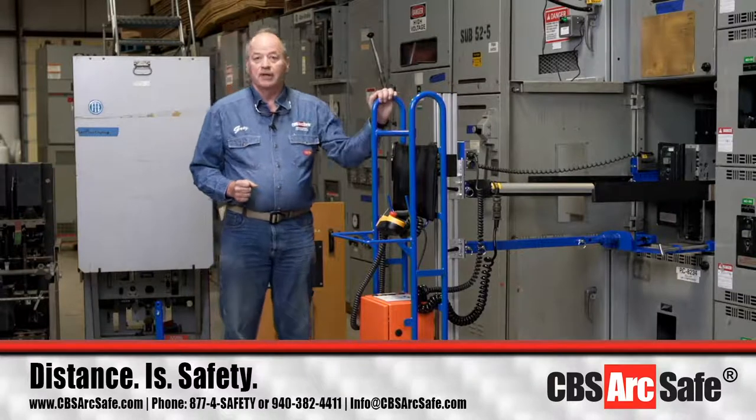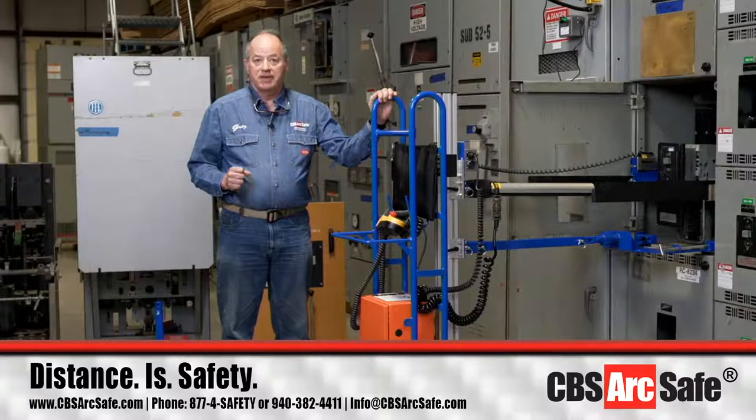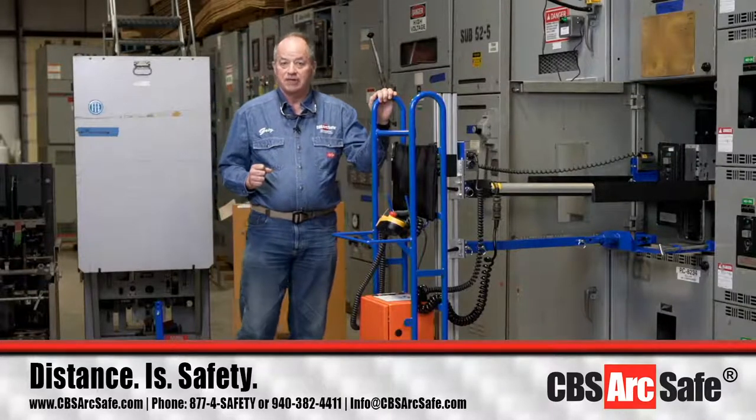The first circuit breaker that we're going to look at today is the Westinghouse DB50. Westinghouse made the DB series from about the mid-1950s up through the early 1970s.